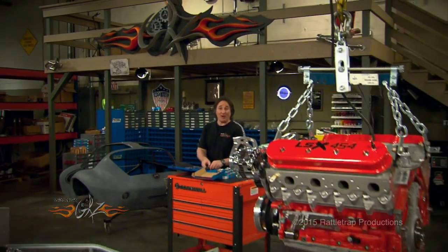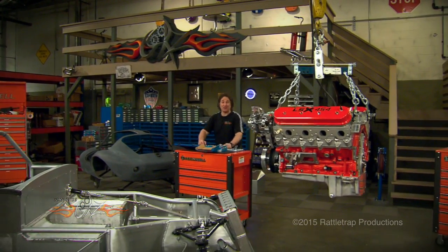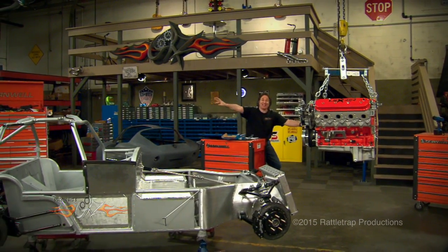We're back prepping a 620 horse LSX 454 to stuff into a tube chassis missile called the Cheetah.